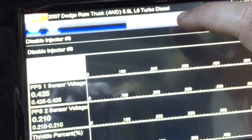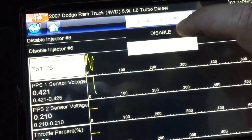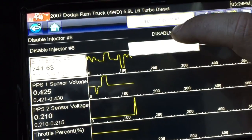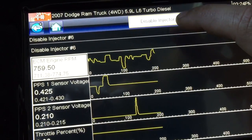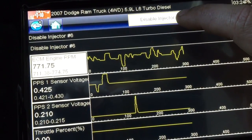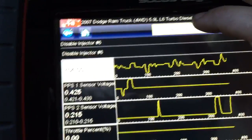Go to injector number 6 and then disable number 6. You can hear a difference, and you can watch the graph change. So that means injector number 6 is working.